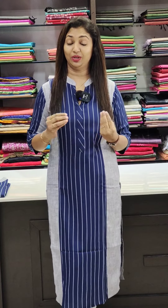Hi friends, welcome to Glitzindia Fashions. This is Rasine Jamal. We are going to have a collection of rayon liva fabrics.